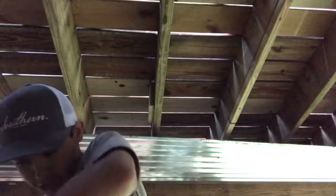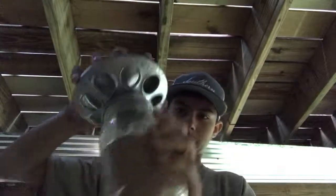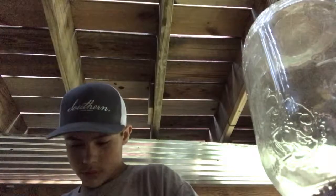I don't need too much — that there will be enough for them. You just flip it like that and they've got all the food they need. I can come out here and check it daily, and once it gets real low I'll refill it.